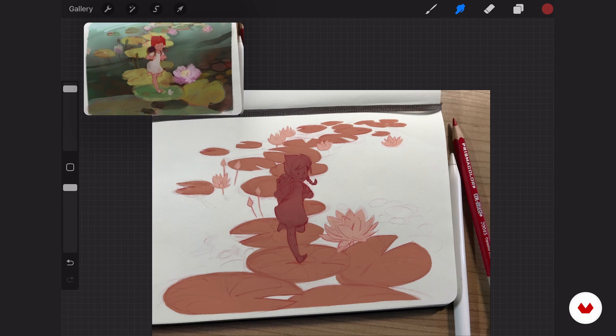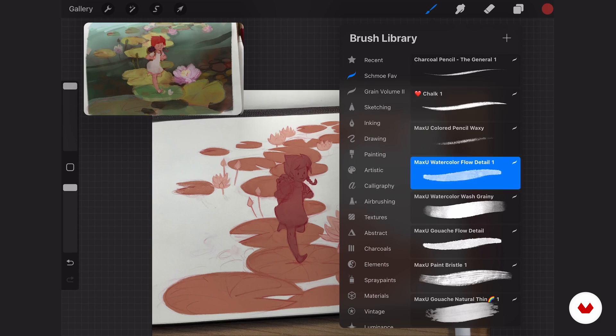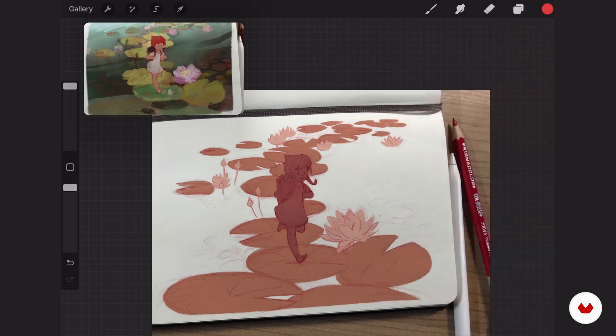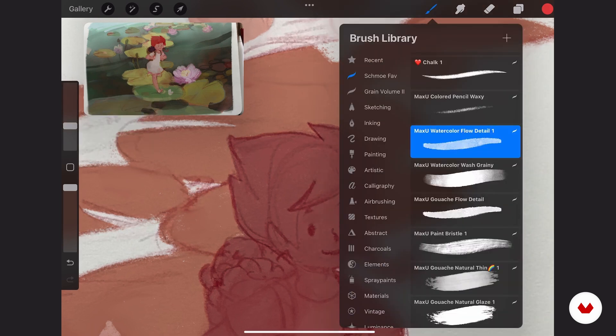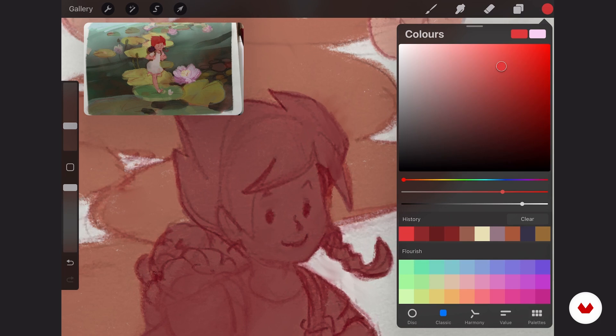I will go for mid-tones — I won't use the lightest colors, I'll just go for mostly mid-tones. For this, I use the watercolor brush and the gouache brush. I'll probably be switching between both, depending on how opaque I want my colors to be. Starting with the watercolor brush, let's go for the skin tone.